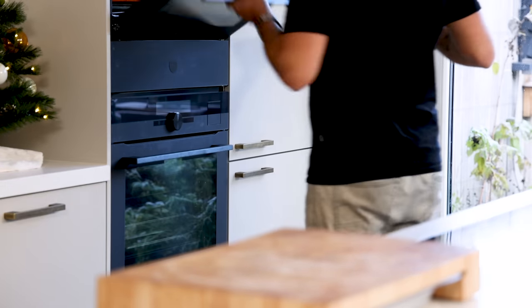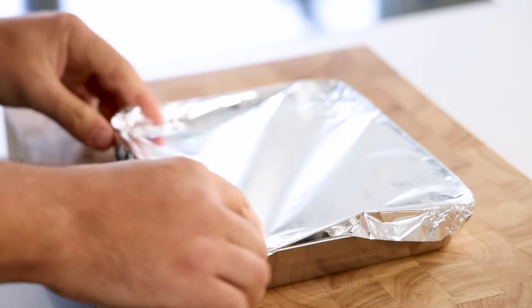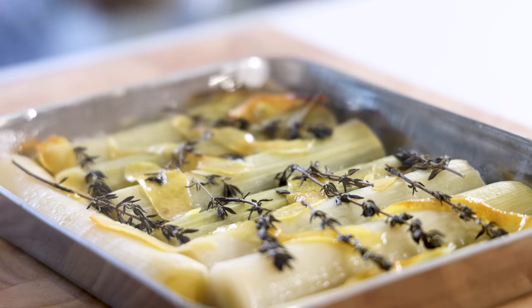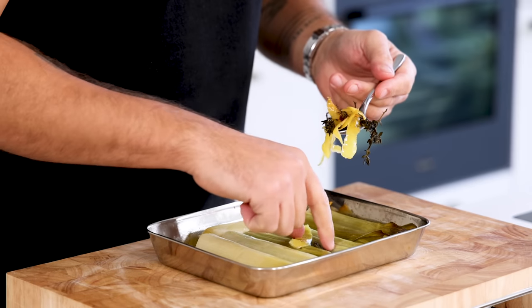Then bake them in an oven at 160 degrees Celsius for around 60 to 70 minutes till cooked. Once they're cooked, remove the foil and let them cool down for a minute or five. Then also remove the thyme and the lemon peels.